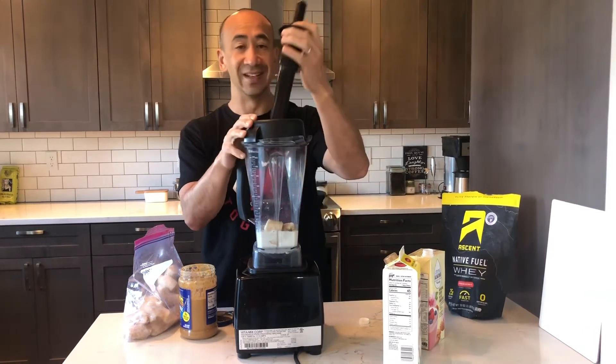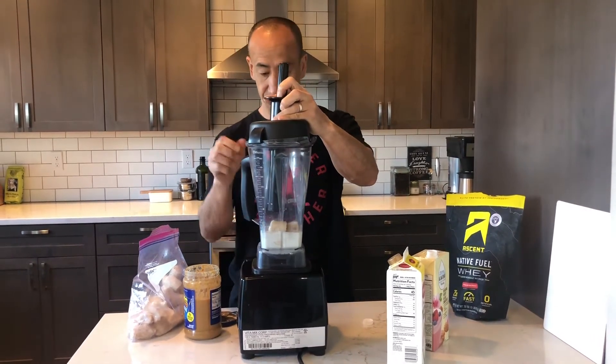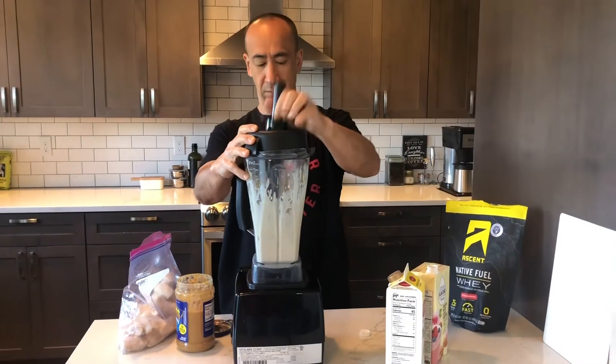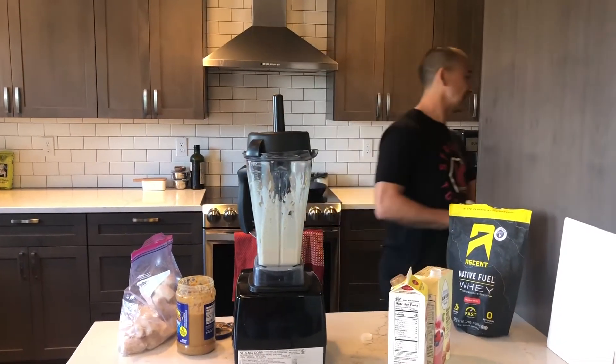I personally like my smoothies a little bit more drinkable, so I prefer to have them not quite as thick as most people go. All right, we're gonna kick on the Vitamix. This one's a little thin — I might add a little bit of ice here.